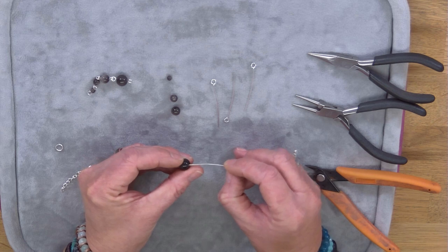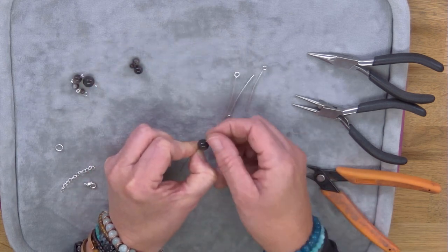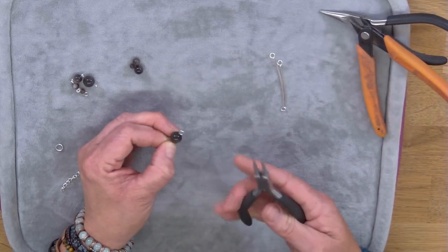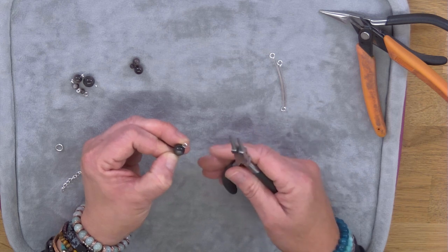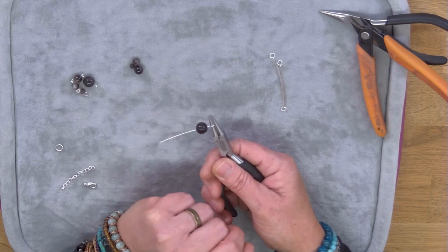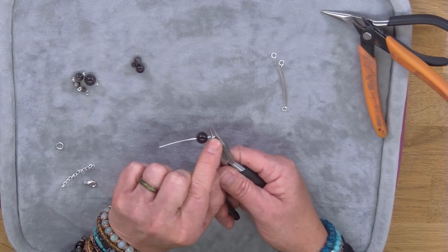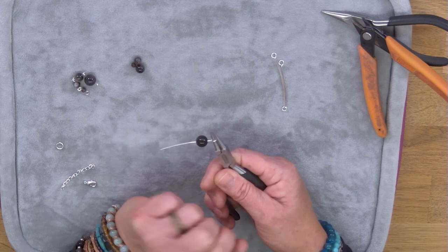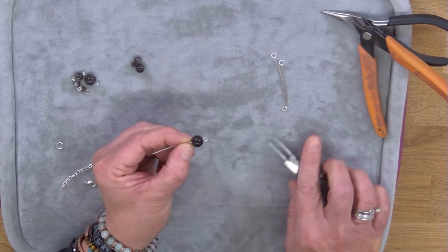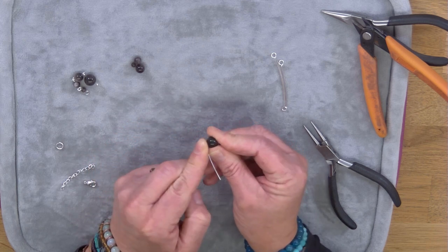First thing I'm going to show you is how to pop the eye pin through the bead — starting with this larger one. You can see at this side we've got a loop already there for us. Now if you want to create the same size loop on the other side, a good tip is to pop your round nose pliers in so you can see just whereabouts on the pliers that loop sits. Slide in as far as you can — make a mental note or pop a little pen mark on your pliers to help you.